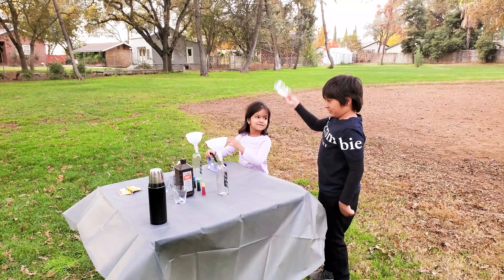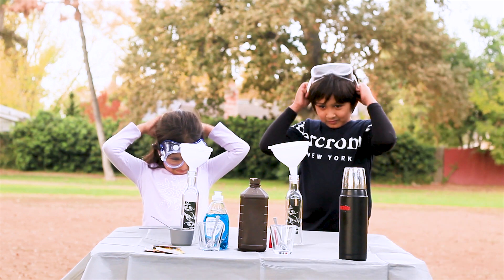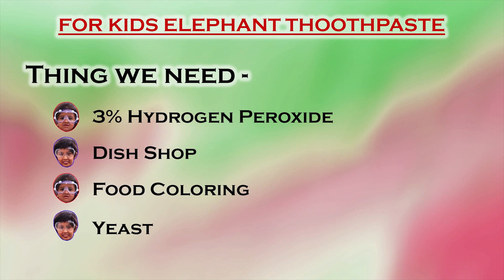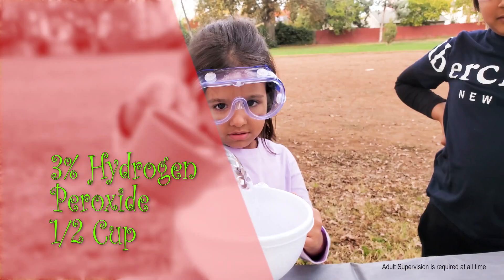First we need safety! Safety first! First we need this — hydrogen peroxide!